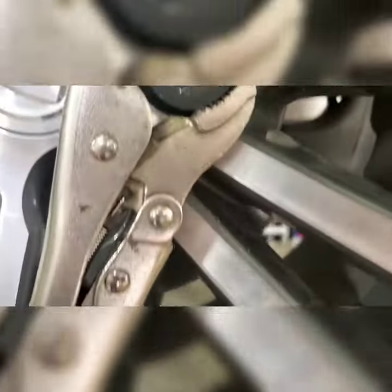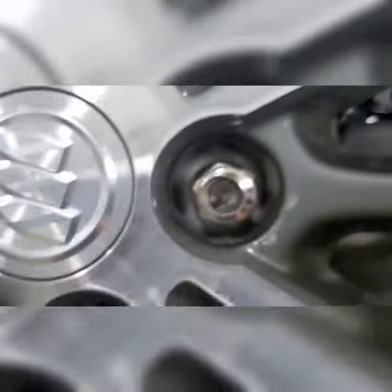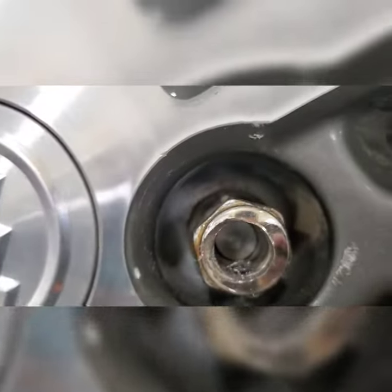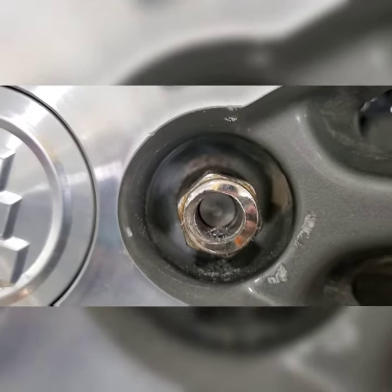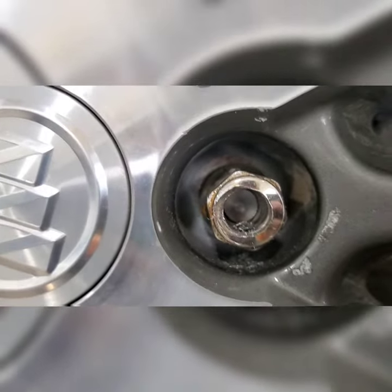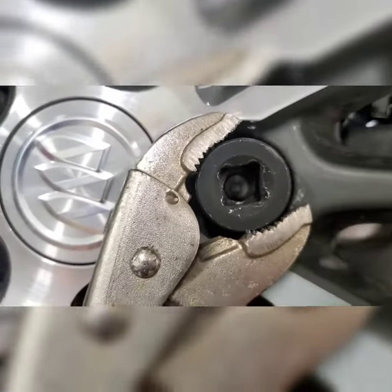Let me show you what I'm doing here. You can see I've already got my way drilled through the lug, and now I'm drilling into the stud. I'm basically just using the socket as a guide — they do sell kits made for this that make it a lot easier.